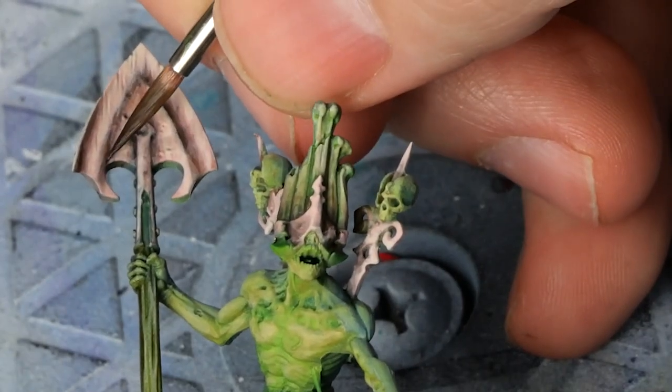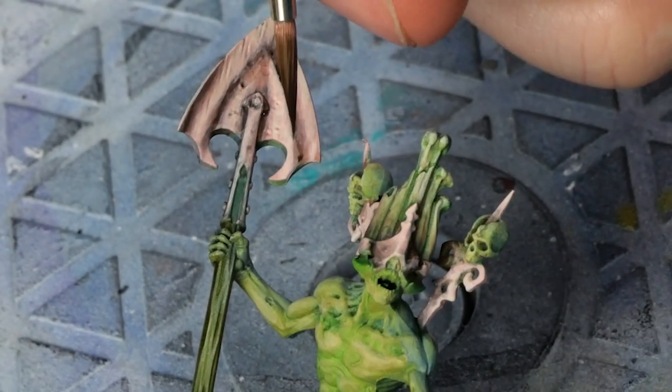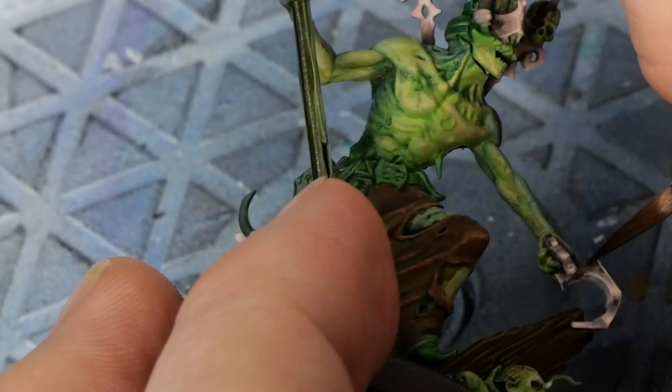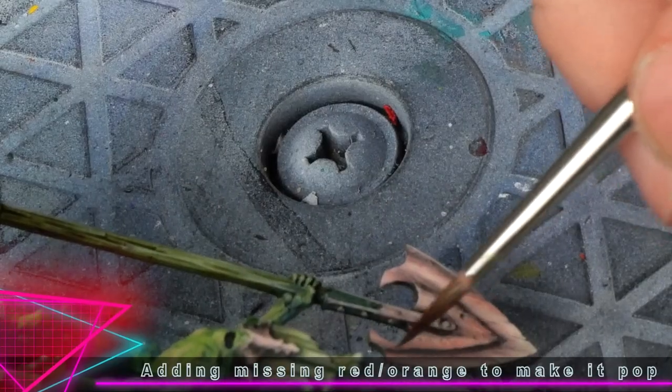Painting in those extreme shadows is pretty much always necessary for metal. One thing I think I could have done better is added more of a red or ruddy tone from the start for the midtones. I'm able to touch it up somewhat, but something to note for next time.